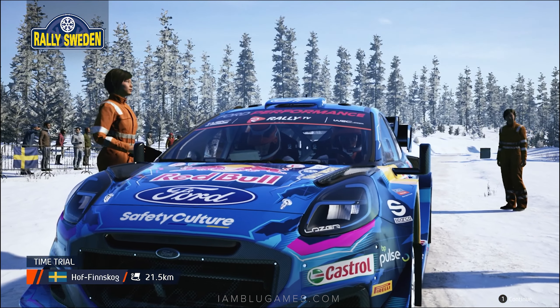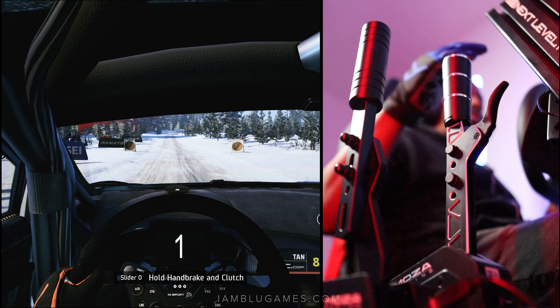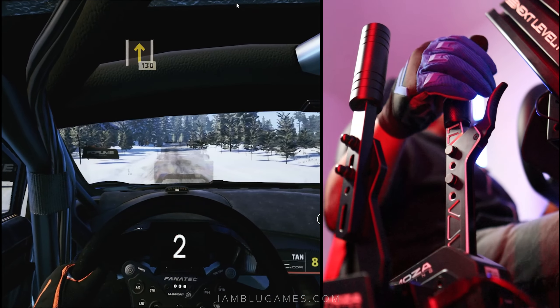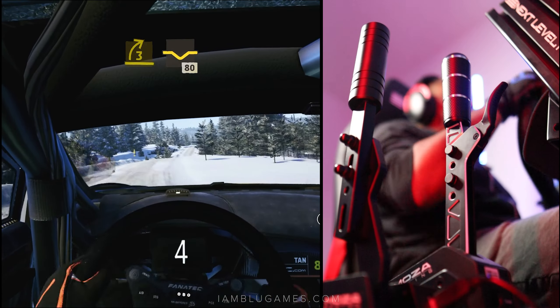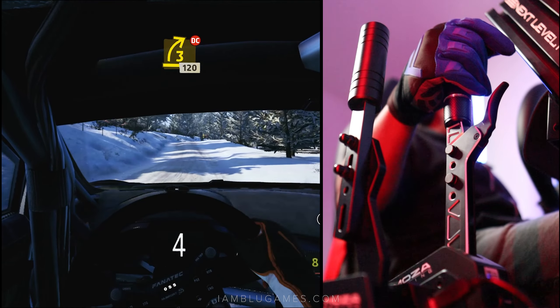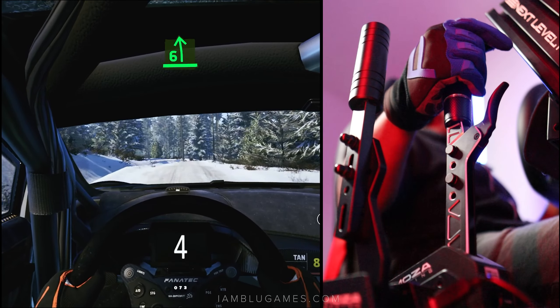Welcome to Rally Sweden! We are in the WRC Cup at the start/finish line, and we get to use our handbrake this time. Hit the clutch, hold the handbrake down, rev it up and wait for the lights — four, three, two, one, go! Release — kind of slotted there — and into third, fourth. You can see just how much more aggressive this thing is in rally racing.